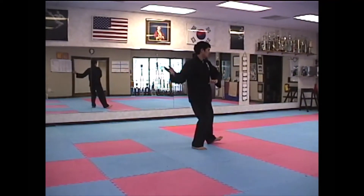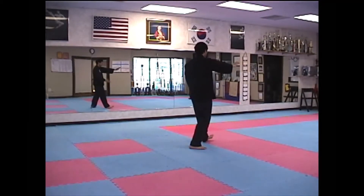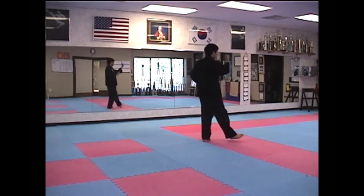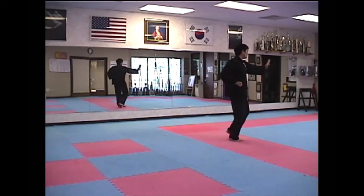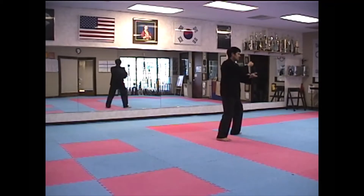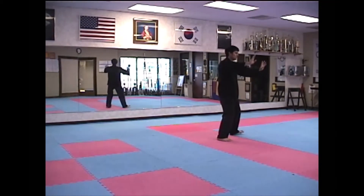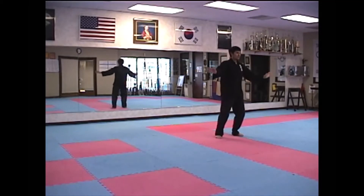Rush Left Knee. Twist Step. Step Forward. Deflect Downward. Parry. And Push. Apparent Close Up. Crossed Hands.